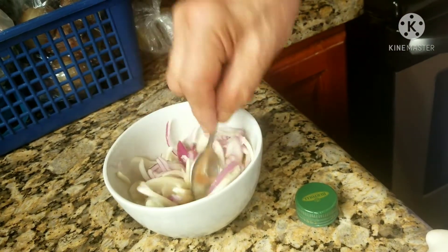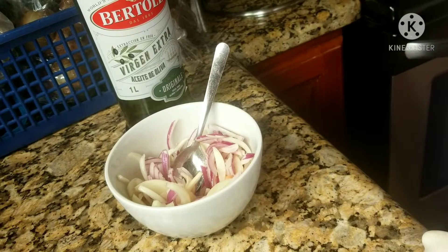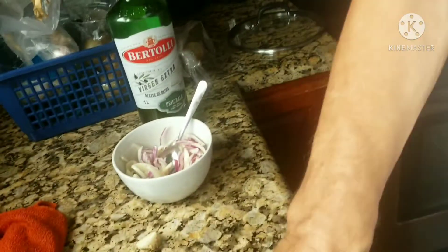Mix, mix, mix. What's the purpose of the olive oil in the onion? To activate the medicinal property of the onion.